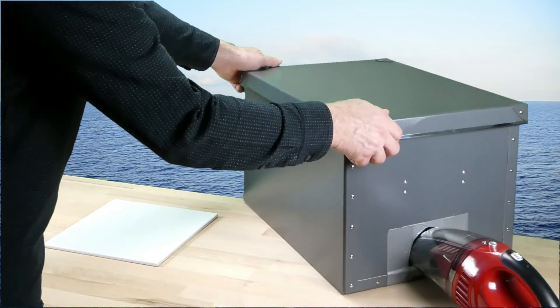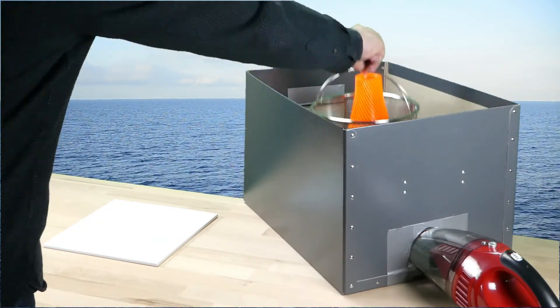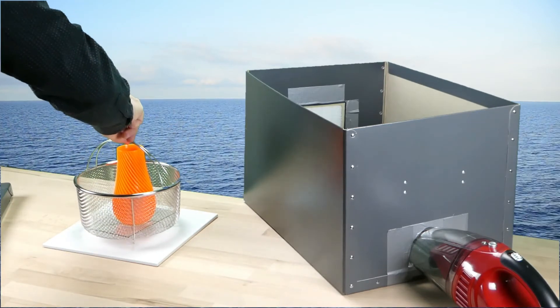After one hour, the surface has hardened. We can then put the 3D print into a well-ventilated place until it has completely hardened, which can take a day or so.